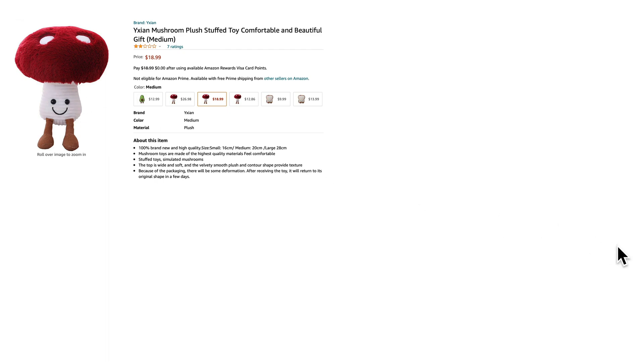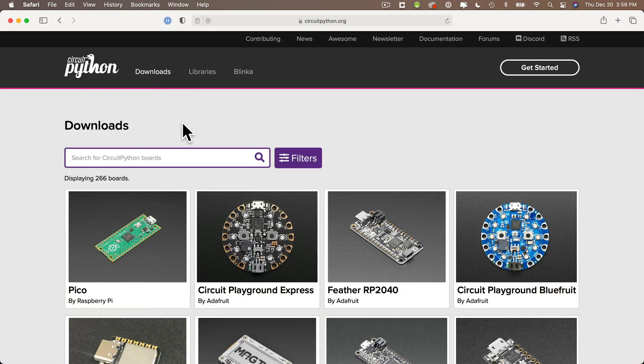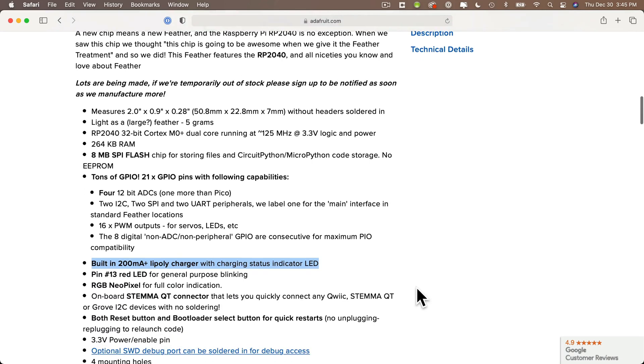I didn't have enough time before Christmas to send it back and get a new one. My middle child didn't notice, so mission accomplished. Now the brain of this project can be any microcontroller that runs CircuitPython, and I suggest choosing one that has pass-through LiPo charging. I used the excellent and inexpensive Adafruit Feather RP2040 on this project.